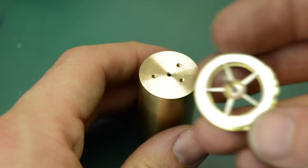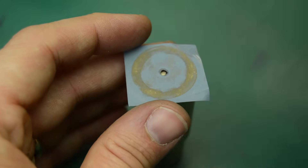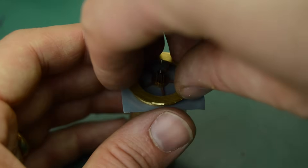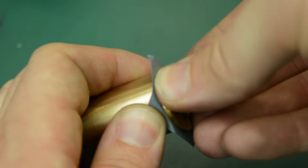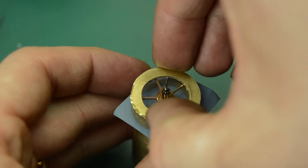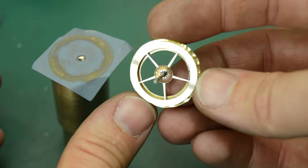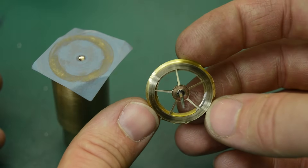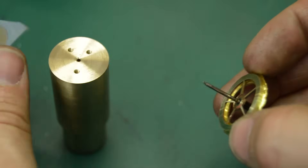With the blank machined to size, I was then able to fit the wheel inside the ring gear blank and just sweat a very small amount of solder. I didn't want to heat the part excessively because I didn't want to blow the pinion or distort the wheel in any way, but after a light clean-up the joint is almost completely invisible, which is the result that I was aiming for.